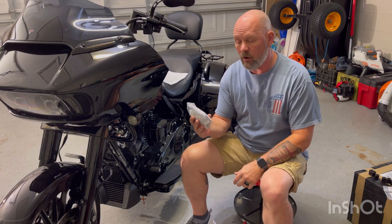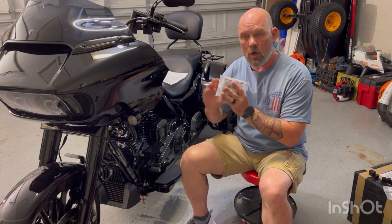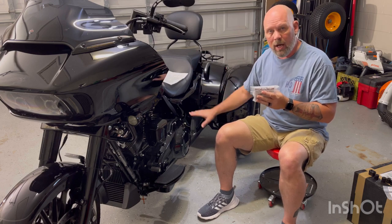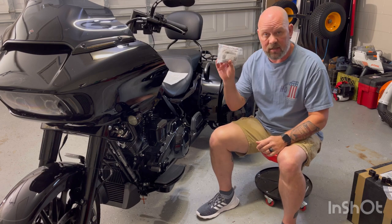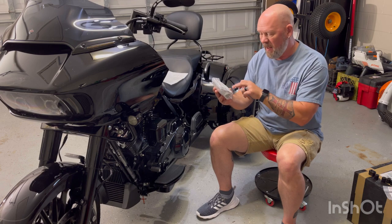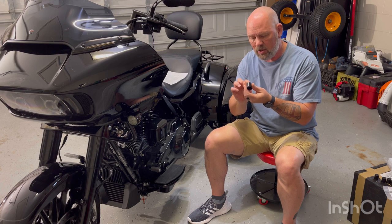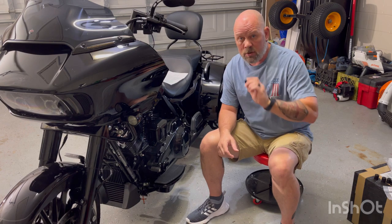I also got the passenger floorboard relocator FB16 for Harley baggers and trikes. This one works on both trikes and motorcycles and actually relocates the passenger boards — you can go up, down, forward, and back. It's called FB16 because there are 16 different positions you can put these in. Also packaged by Jamie, February 22nd, 2023. The powder coating and machining — the attention to detail is absolutely awesome — and as they say, an extra inch matters.